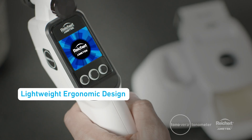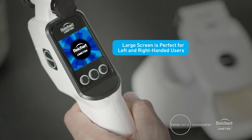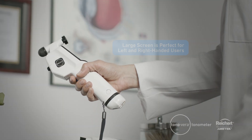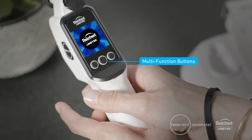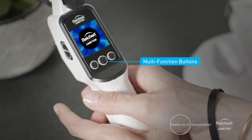The lightweight, ergonomic design makes it comfortable to hold and the large screen located on the back of the device makes it convenient for both left and right-handed users. Underneath the screen, there are three multi-function buttons that provide easy access to all settings and measurement functions.